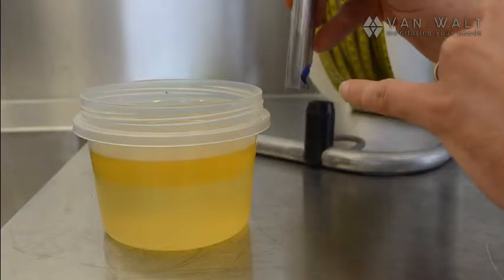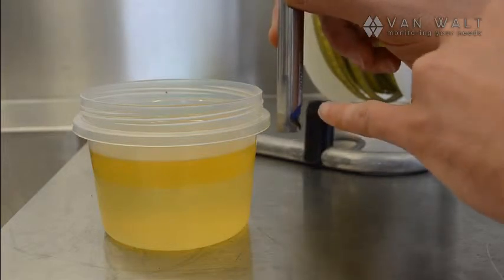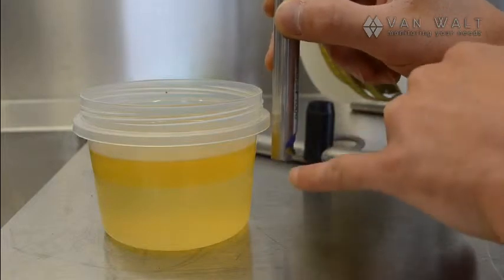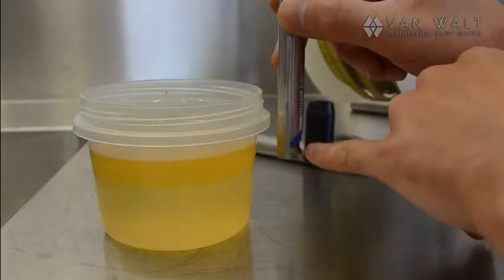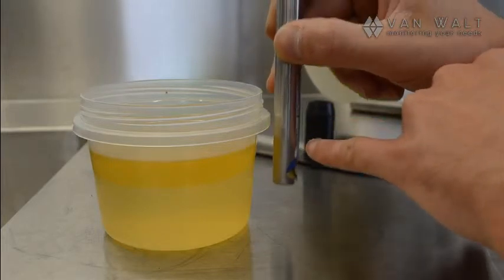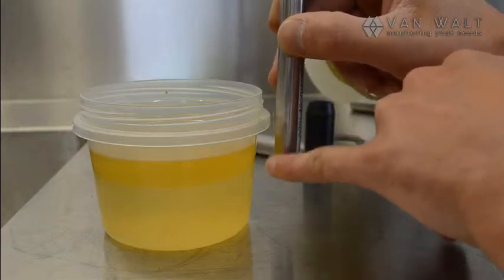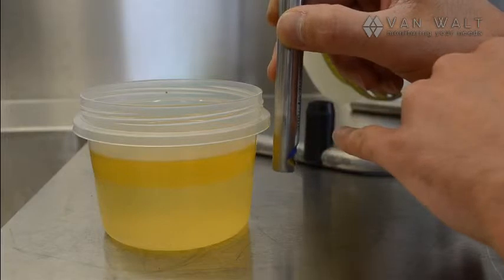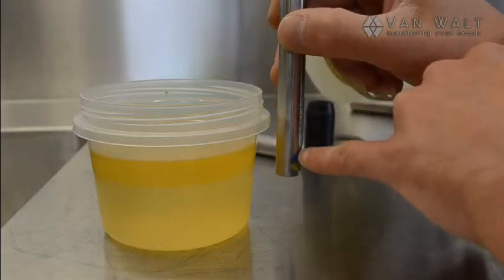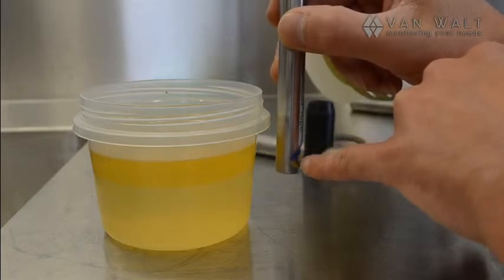What's going to happen is we lower this in, and as we hit the product layer the window will register and you'll get a solid tone. Then as we push through, it will take a moment for that layer to clear away as we go into the water layer. If you stop there and take your measurement, you're overestimating the product layer. So what we recommend is that once you've gone through, you pull the probe back out again until it registers an intermittent tone — that gives you your most accurate measurement.